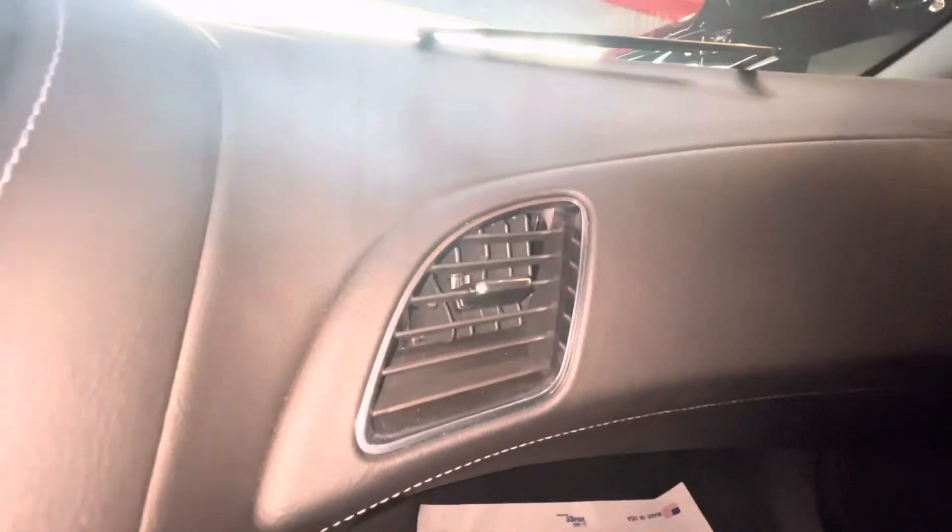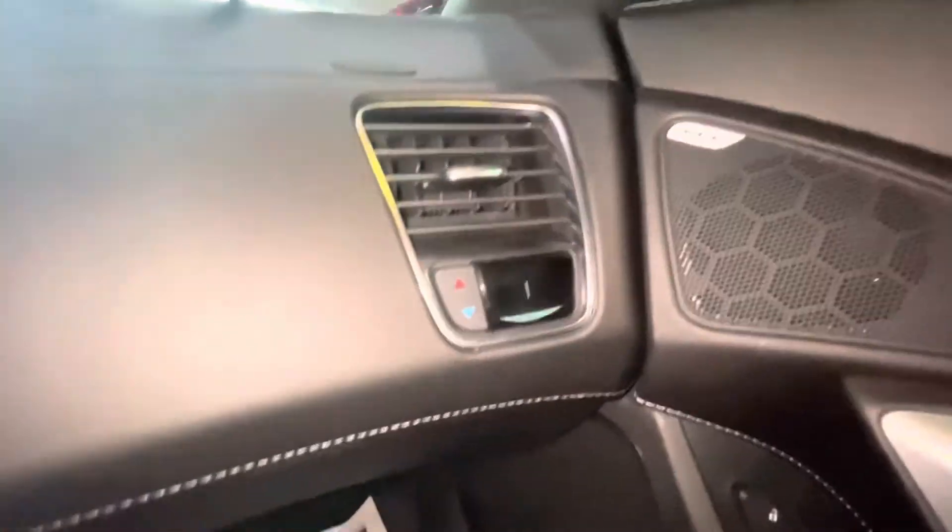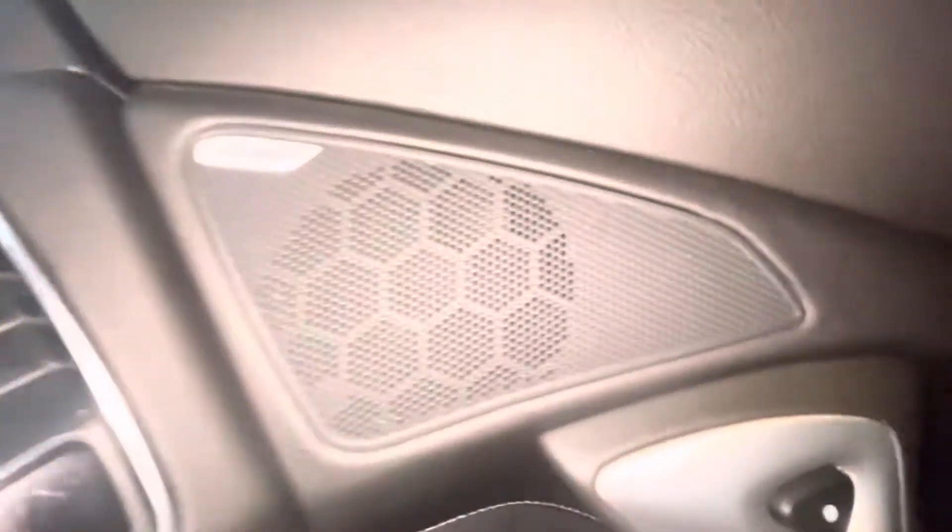On the passenger side, you got your vents — your passenger can control the vents on their side just by clicking it, so they won't have to reach over here. And we got your Bose sound system in here, Bose sound system, automatic windows on each side.